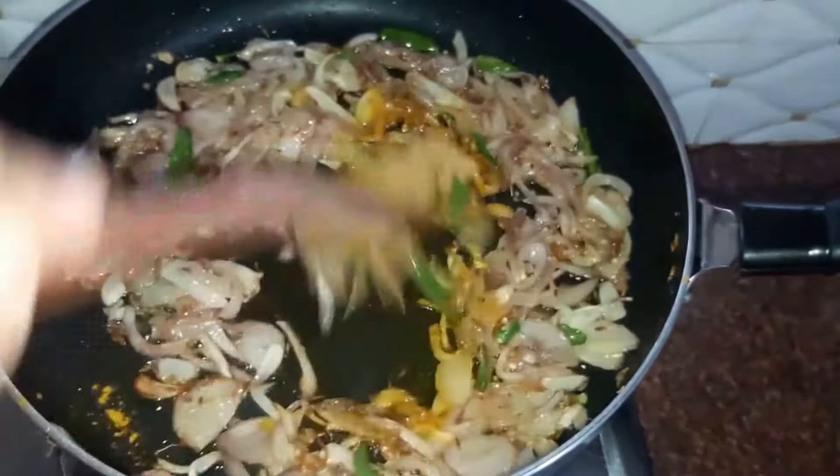Meanwhile, in a kadai we'll heat some oil. Add four to five dried red chilies and two onions cut into cubes. Give this a stir. We'll switch off the flame after two to three minutes and drop these onions into our chicken. We do not want the onions to get fully cooked, so we'll switch off the flame. Then cover our chicken with the lid so the onions turn transparent with the heat from the chicken itself.